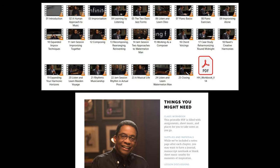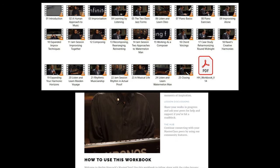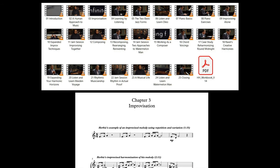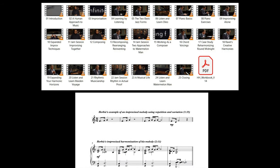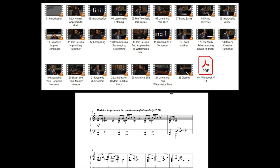There are people who can read sheet music, identify the notes, and play all at the same time — just like you and I can read words in a book or magazine. Beyond being able to play by ear and identify all the notes and chords in a composition, I think that's one of the skills I'd love to have when it comes to music.